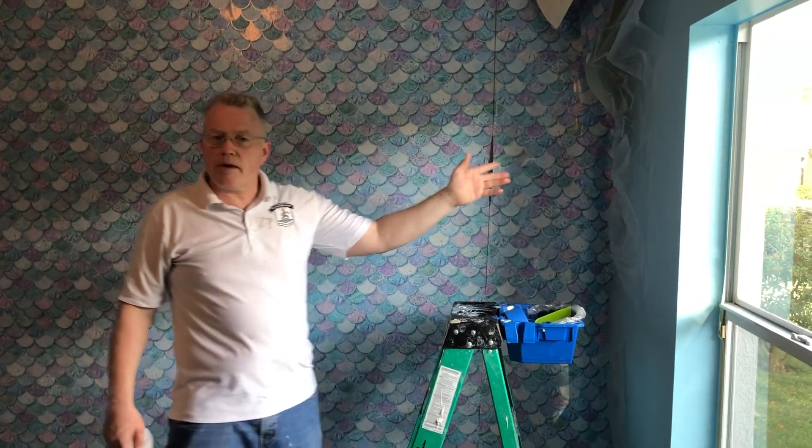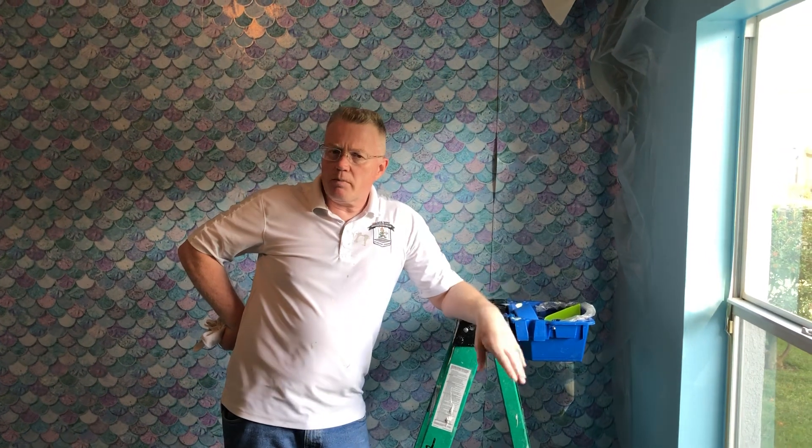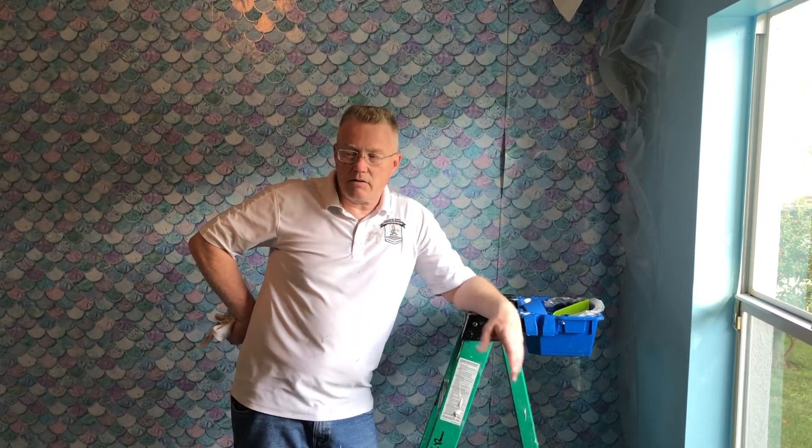When you bring your wallpaper up against a newly painted wall, most wallpaper hangers — I have to be honest — they don't care. They don't care about the customer. They don't care about getting glue residue on brand new paint. And I'm going to show you that you shouldn't do that.